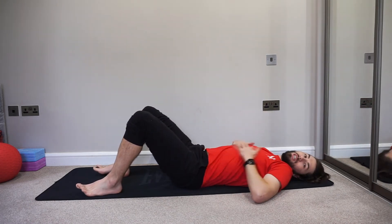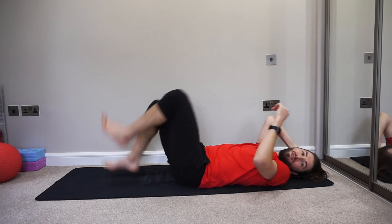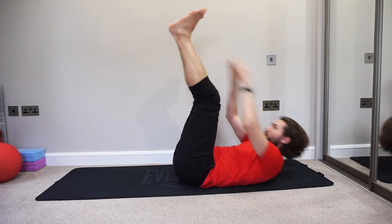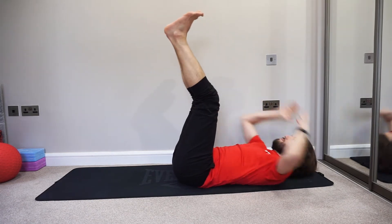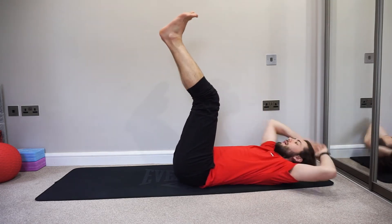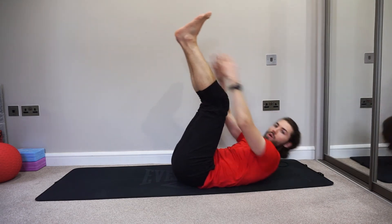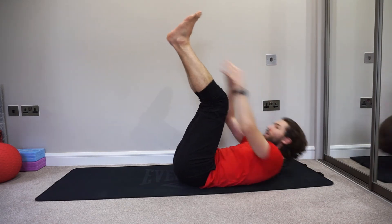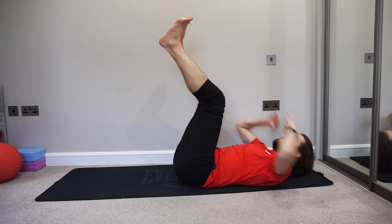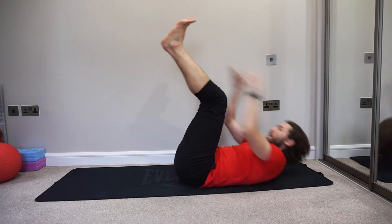Nice — little pause. Legs up, crunching up — are you ready? Reach up to those toes. Breathe out as you go up. You've got this, come on — keep coming, keep following!